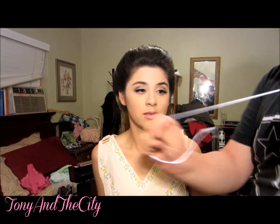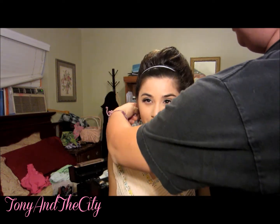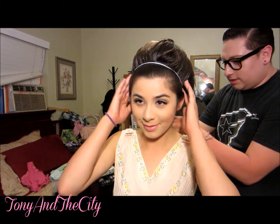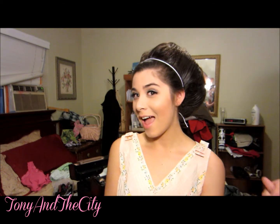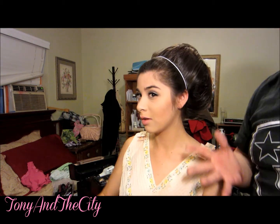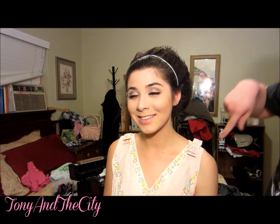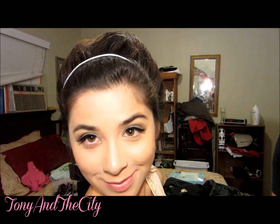Now to get the real Adele look, you're going to take a headband and place it right here. There's your Adele beehive! I know it's a little wild and intense but it's something that Adele kind of wore. The more you take it back, the more Adele it'll look. It's very simple to do — it's just a lot of hairspray and teasing. If you want to show it around a little, there you go!